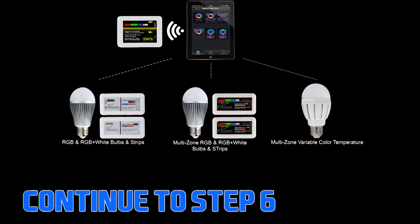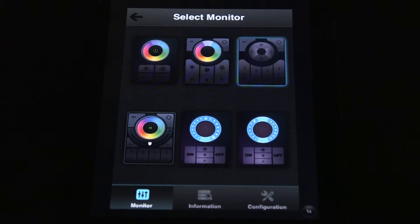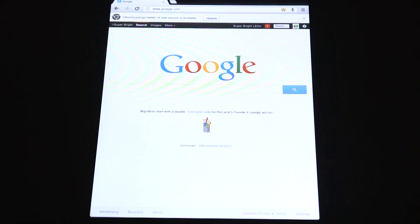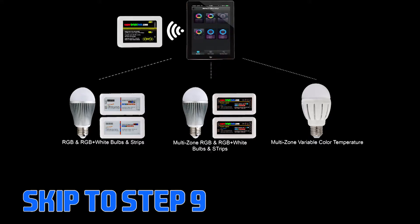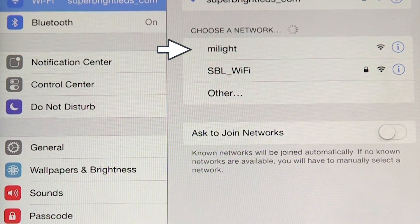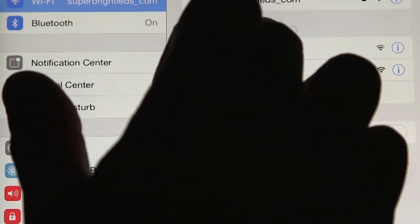Continue to step 6 if using the Wi-Fi LED Controller Hub and LED lights with your existing wireless home network. This method will allow the user to use their existing home Wi-Fi network and also wirelessly access and control your LEDs at the same time. Skip to step 9 if using the Wi-Fi LED Controller Hub as a standalone wireless router to control your LED lights. If the same smart device connects to your home Wi-Fi network, you will need to switch from the MyLite network to control the LEDs.